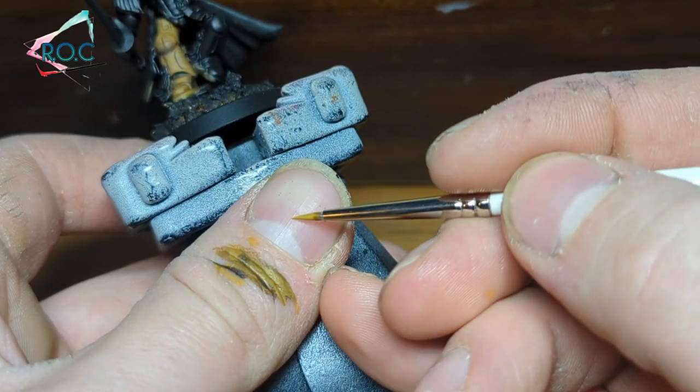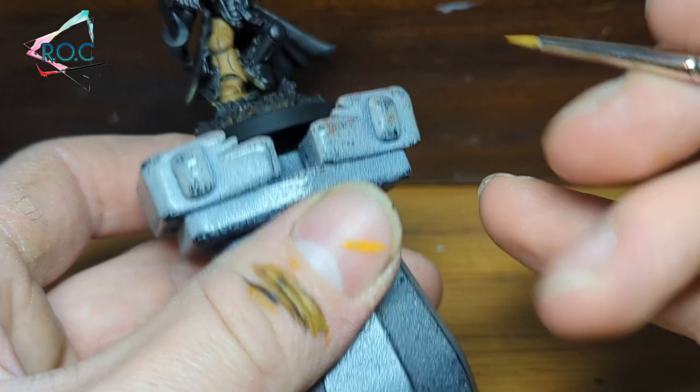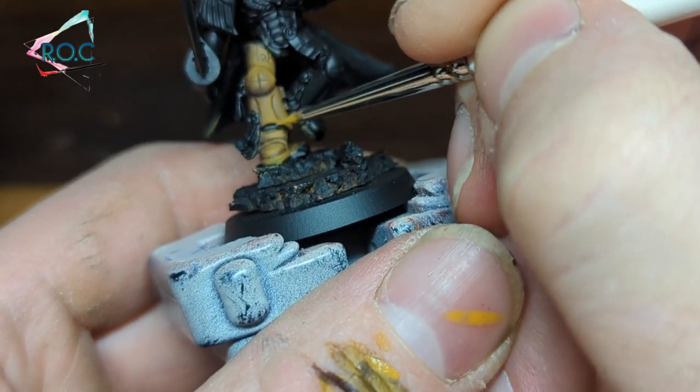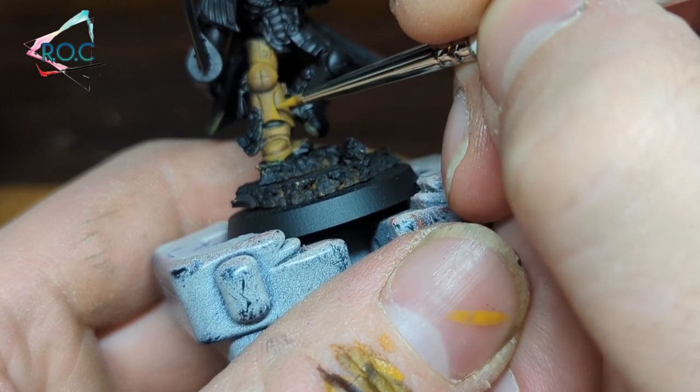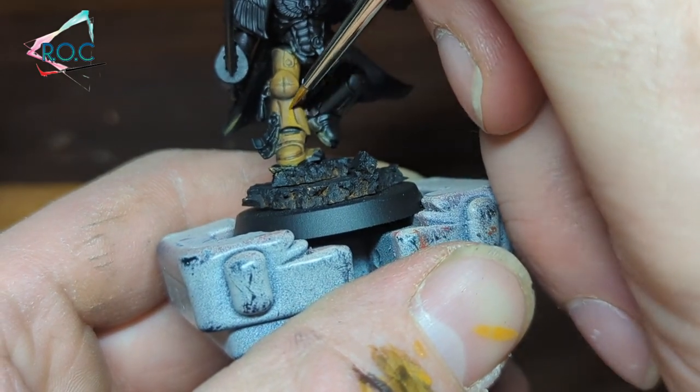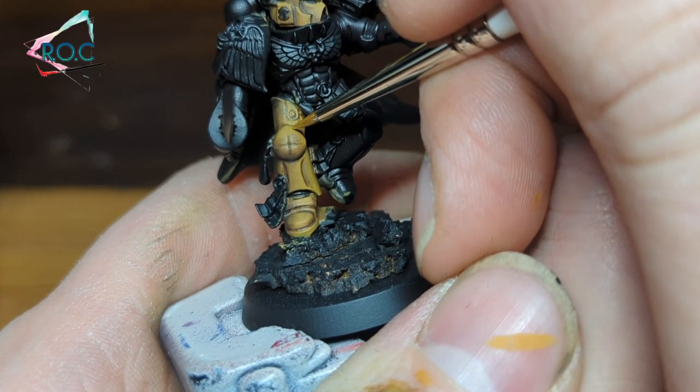Before highlighting, I did a quick clean-up stage using pure Avaland Sunset. This is where you will start concentrating on the lightest areas, so have a good think about where the light will hit the armour, weapon, or whatever you are painting. Refer back to the images at the start of the video for reference if you need to.